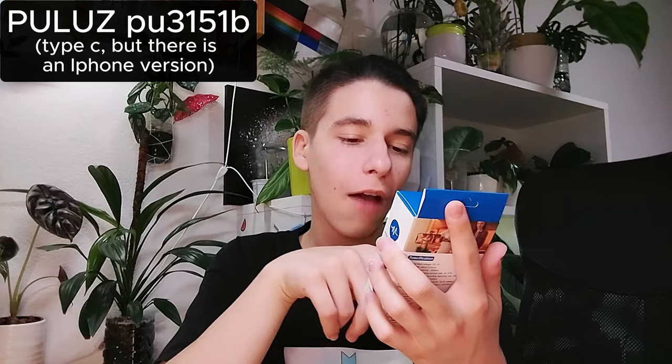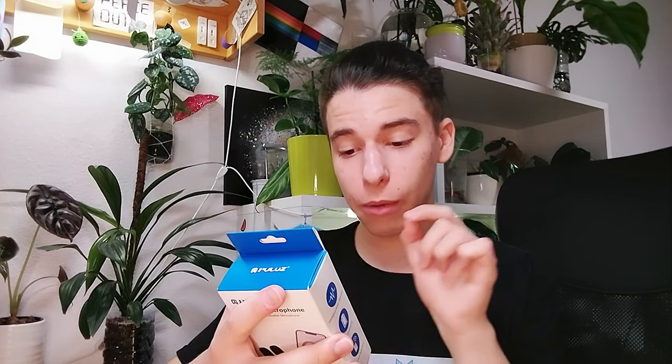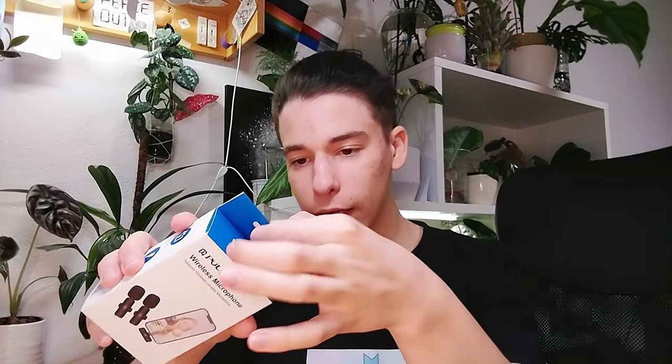So this is a PULUZ wireless microphone receiver — a wireless microphone! The asian woman on the box is very happy, and so will I be. Let's crack into this. The working time is about five hours, which is very good for a live show, interview, and video. It also has intelligent noise reduction, long endurance, and real-time auto sync, which is really good. Let's crack this bad boy open!